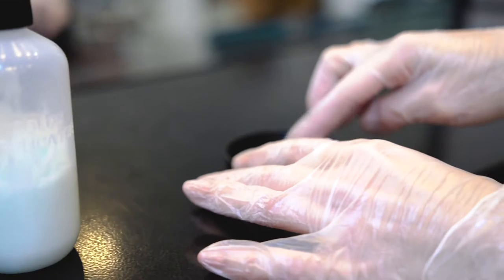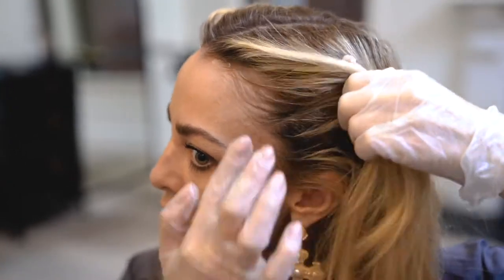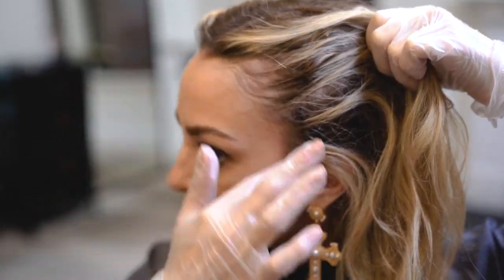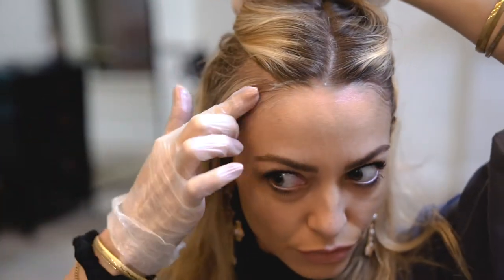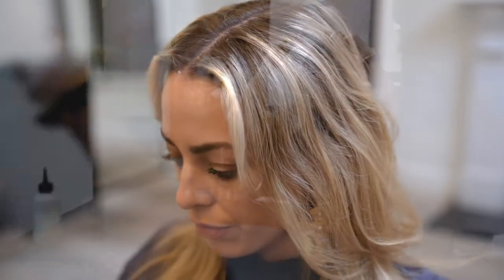First things first, you want to apply Vaseline just so that if the color gets on your skin it won't stain it. Make sure from ear to ear you put a little bit of Vaseline on the hairline. You don't want to rub too much Vaseline on the hair because then the hair color won't take.